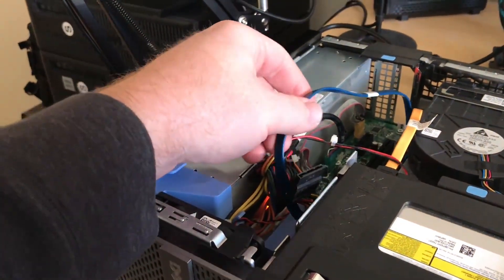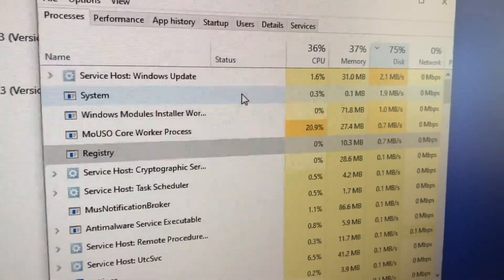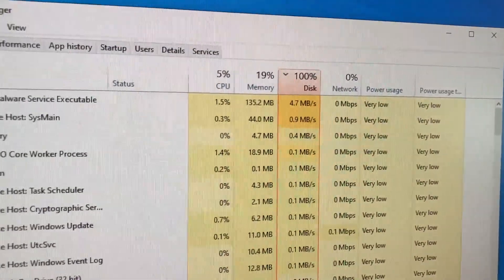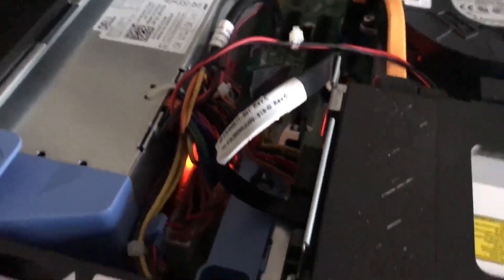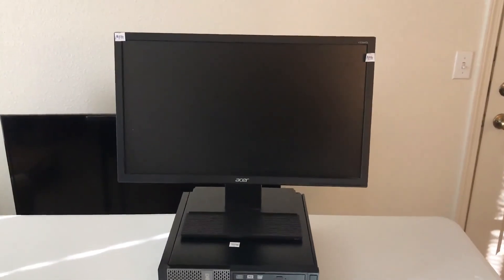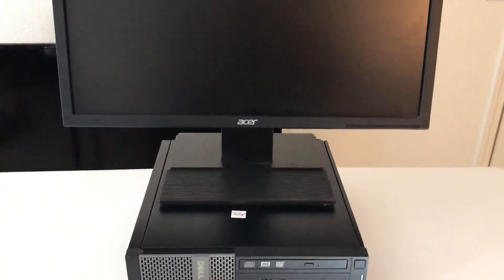Unfortunately there appears to be something wrong with the hard drive. While performing some Windows updates, Task Manager was reporting 100% disk utilization. I knew this was unusual because SATA 3 hard drives are rated to have six gigabytes per second of transfer speeds. At first I thought it could be the SATA cable, but replacing it didn't solve the problem. I think I will just have to buy a new hard drive for the system.